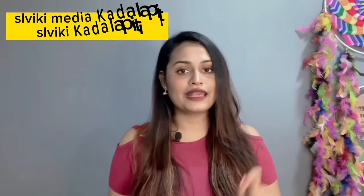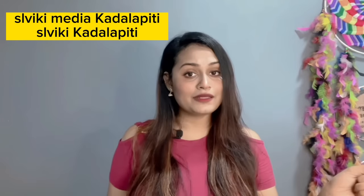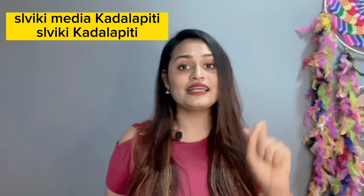You can see the beauty of this video on SL Viki Media and YouTube channel. If you use a small skin for the facial face or skin type, you can search for this video — search for slviki media, cutlapiti, and you can search for the slviki cutlapiti. You can see all the details in this video.